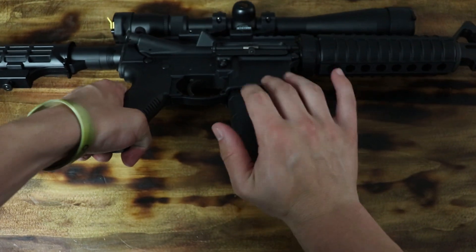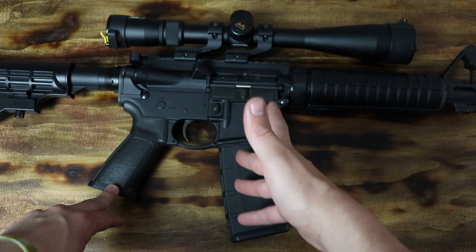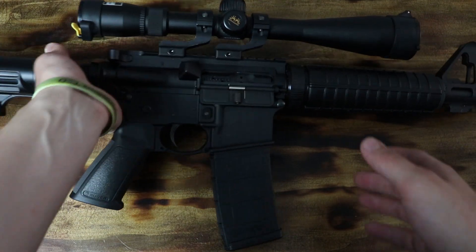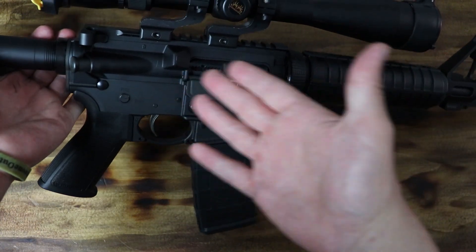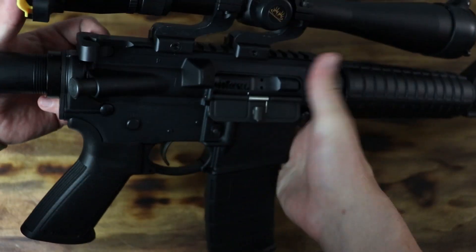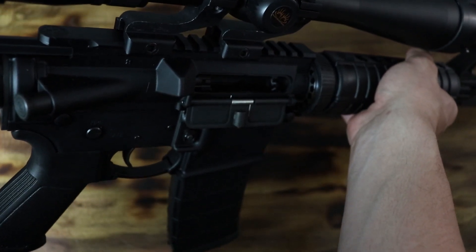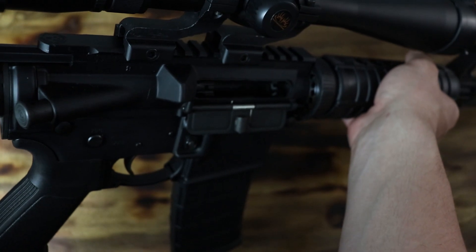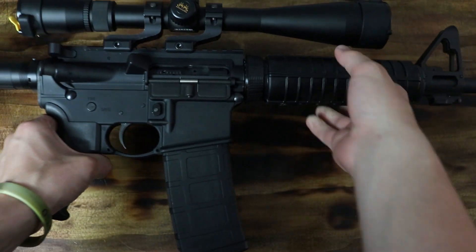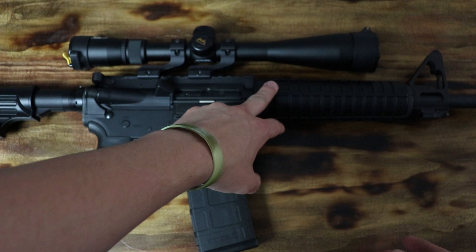When you load your magazine into the gun, the magazine catches on the magazine catch, which keeps the magazine in the rifle. You can't do anything without a bullet in the chamber. To load the bullet in the chamber, you have to pull the charging handle back, bring the bolt back, and when the bolt is pulled back, it allows it to slide in behind a bullet. When you release the bolt, a bullet is brought from the magazine into the chamber of the rifle.